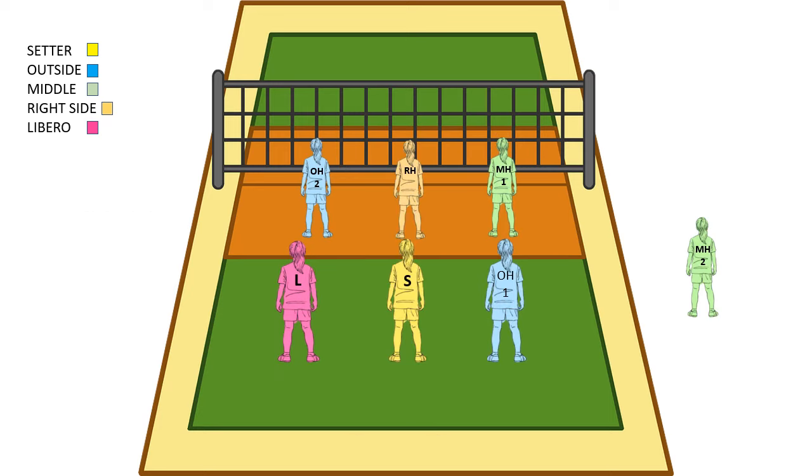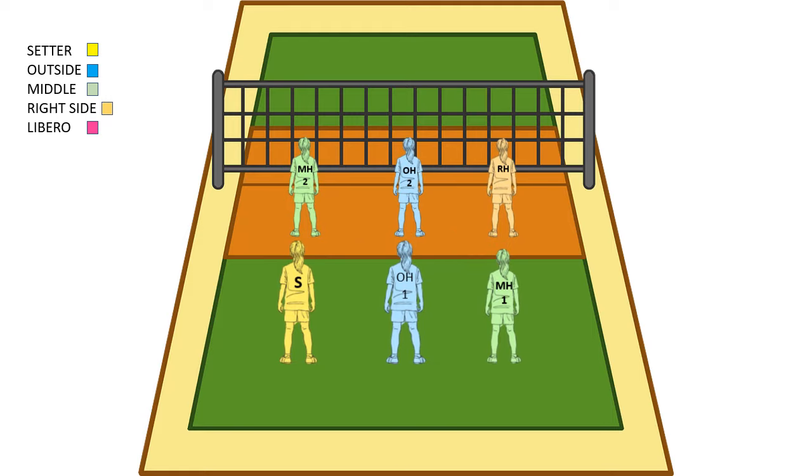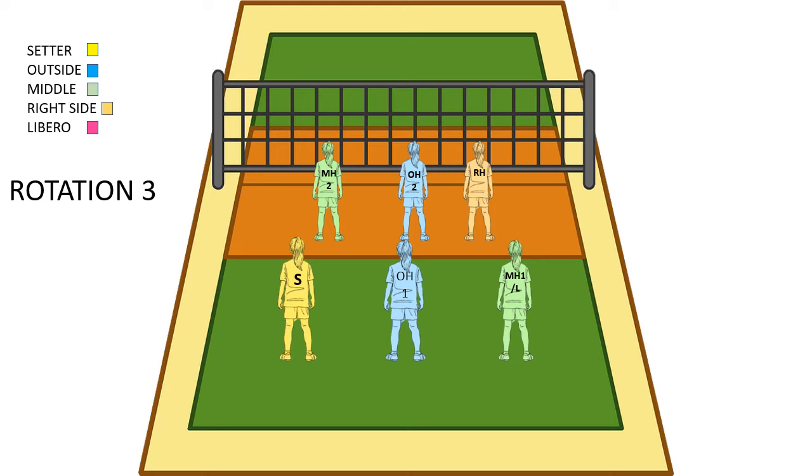Now we need to get into rotation 3. Our middle is going to come back to serve and we need to put a new middle in the game. The libero left the game and we have a new middle in. Our middle back is ready to serve, so this is rotation 3 base.